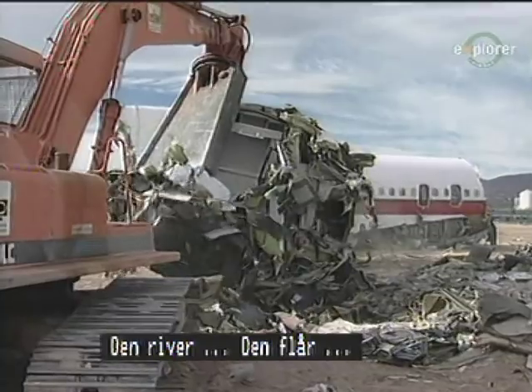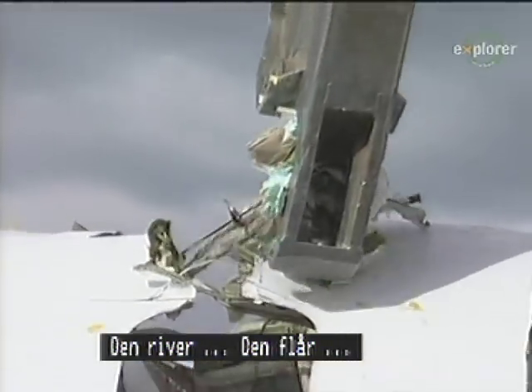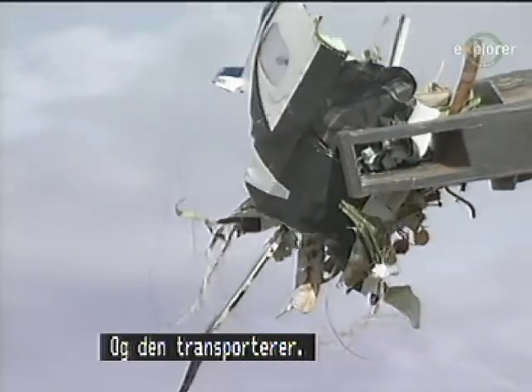It rips. It tears. It crushes. And it transports.